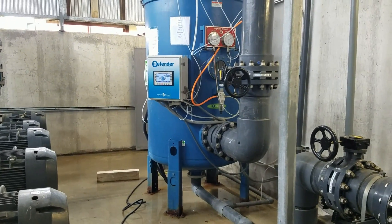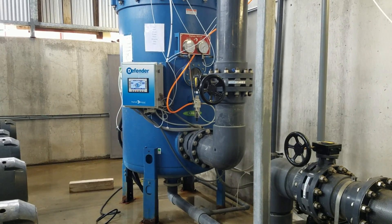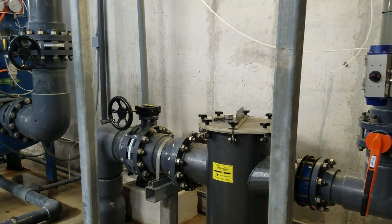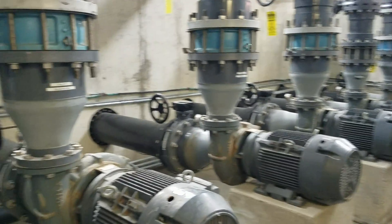All you cool people understand and know what this is. It's a Defender filter by Neptune Benson. This is actually running the same filter — or the same pool — that I'm pulling all this water out of.